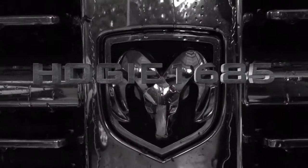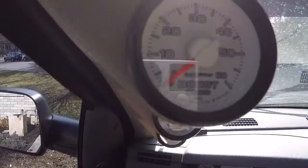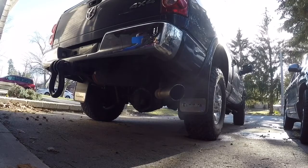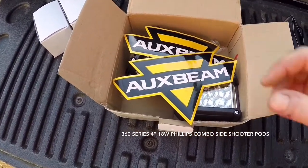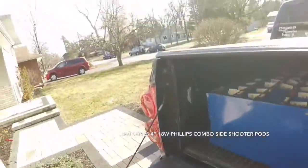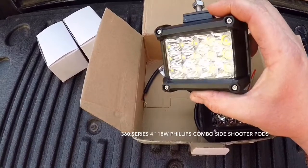Welcome! Today we are going to be doing a video on installing these AuxBeam little LED pods. We got these for Christmas and it's a gorgeous day out, so I thought we'd do an install video. It is a little windy and I hope that it's not loud in the camera. We're going to install these babies today. These are the new reverse light upgrades.